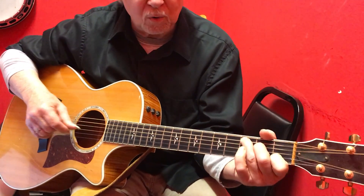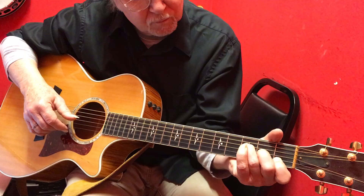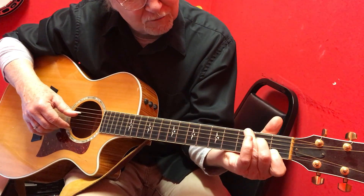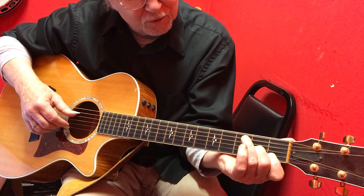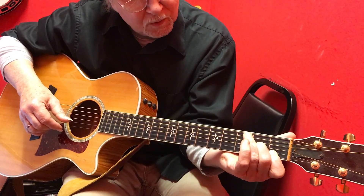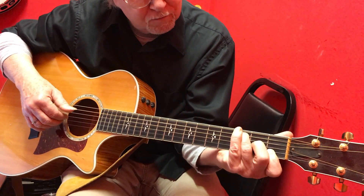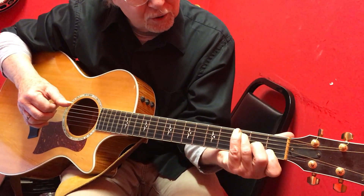Let me do that walk down again. You're moving your first finger to the fourth string, second fret, and you can play a regular D minor 7, which is moving your second finger to the third string. Then you're going to add a C chord, and then we're going to go to a G.